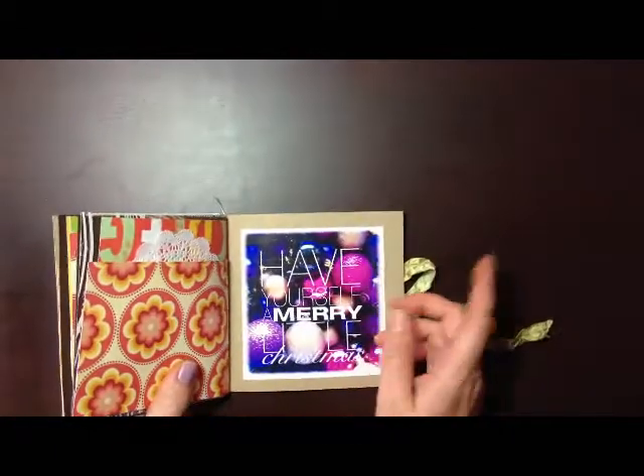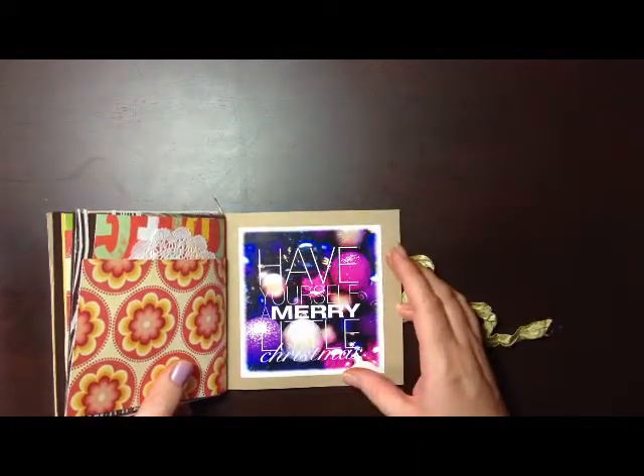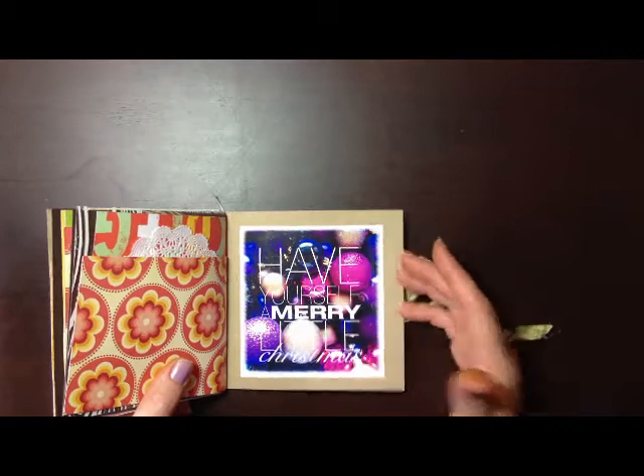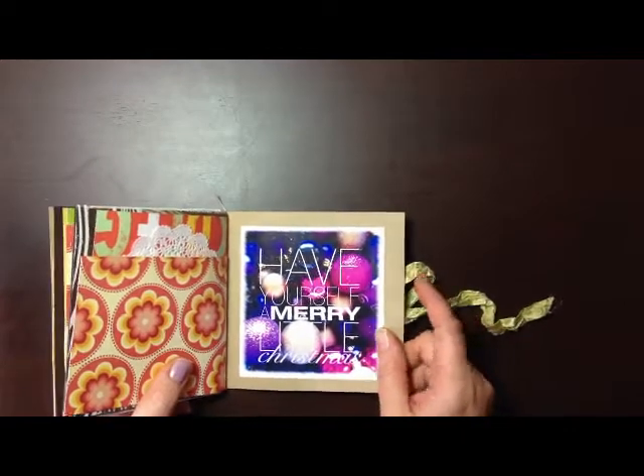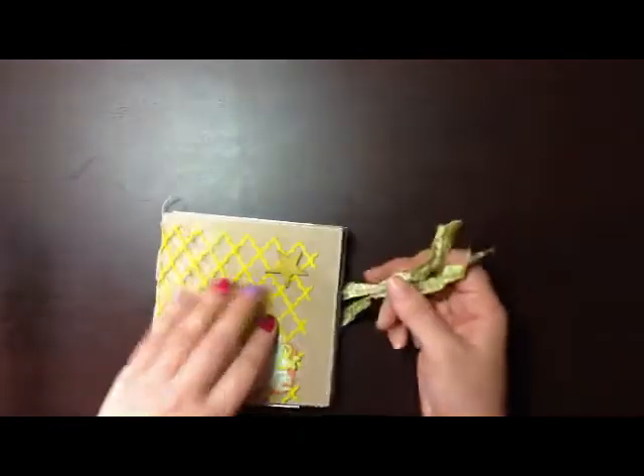The last page is just a picture I took for my December Daily — the baubles. I used an Ali Edwards overlay, but I made it square this time instead of the rectangle. Again, just printed all these photos out on my home printer. And that's it — it's really simple, very easy to do.